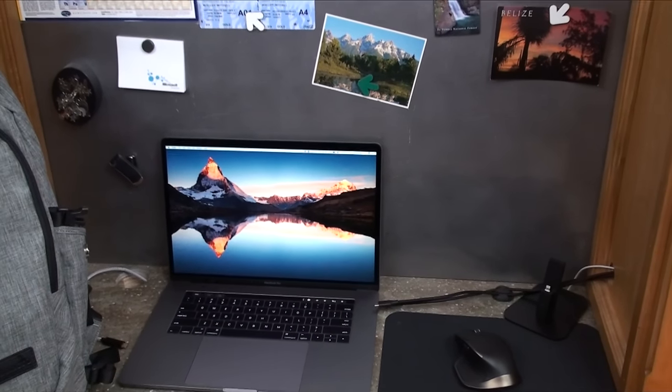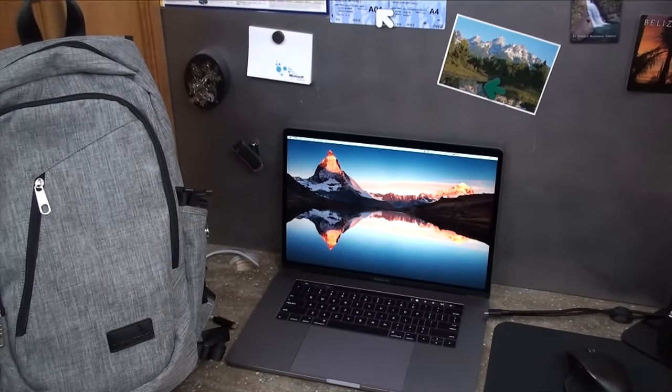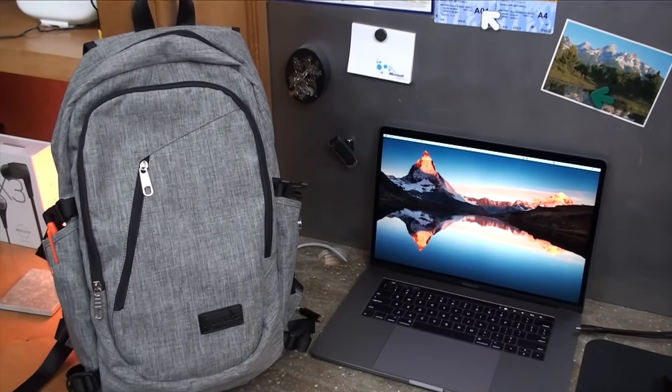Most tech backpacks nowadays usually try to add extra features and gimmicks that most people will never use. This minimizes the usefulness of the bag while adding costs and more points of failure, all while usually not looking very good.